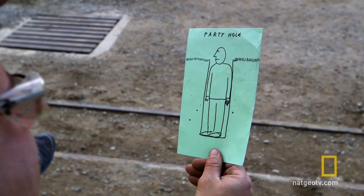Clint the Minor told me that my party hole is actually a murder hole and could kill me. As the sand goes in and crushes around you, you can't exhale and expand your chest.